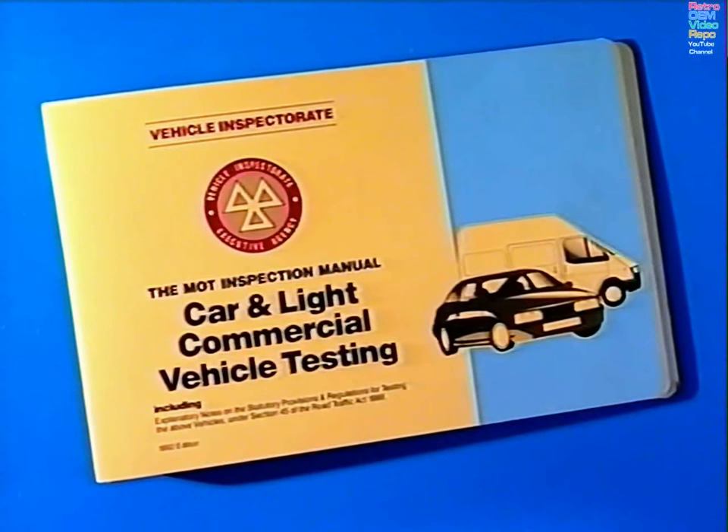Don't forget, all the information you need is in the inspection manual. Okay, where do we start? Well, I need to get inside the vehicle — would you like to join me? Yeah.